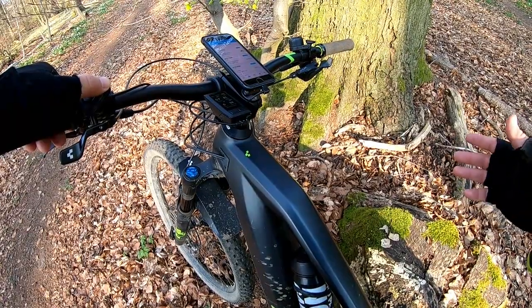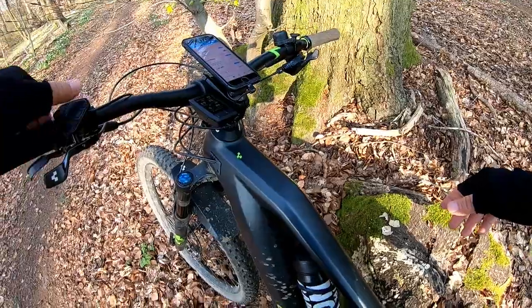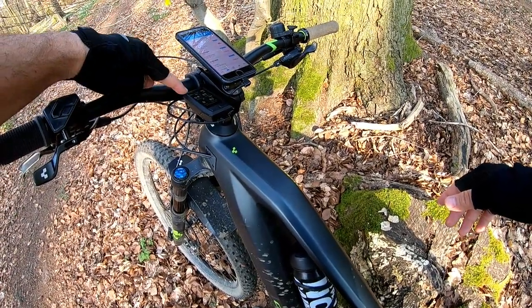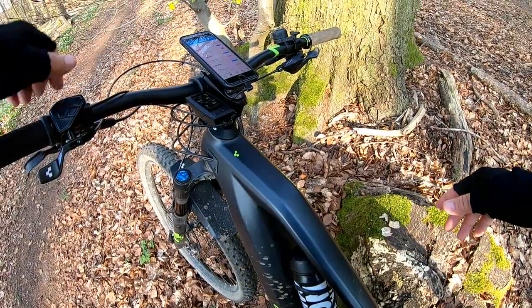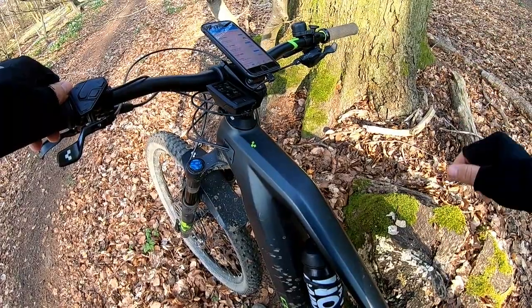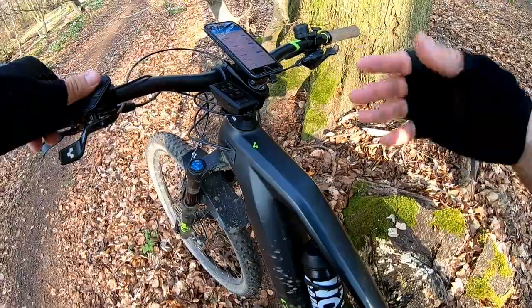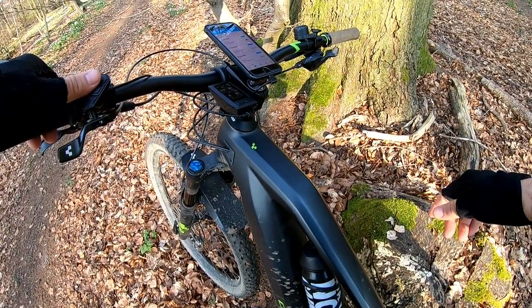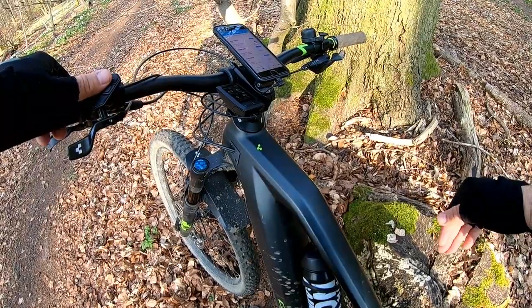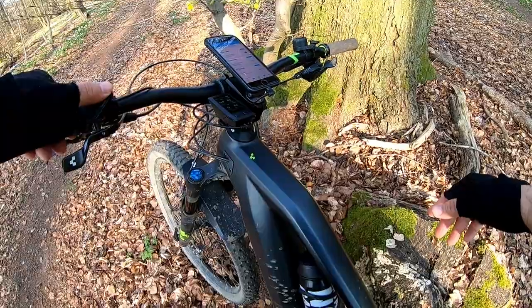On my favorite page you have a lot of information: on top is kilometers per hour, and on the top line the clock is replaced with the speed. Then you have distance, range, power, and heart rate. I like to keep an eye on that. I wish this page was customizable — I would replace the range indicator with a cadence indicator. I have to look into the manual to see if that's available.